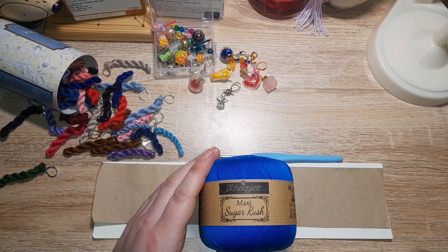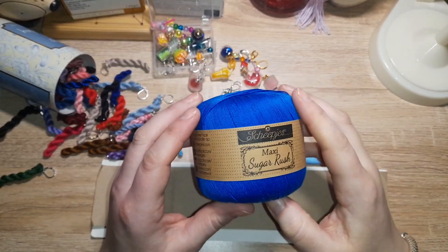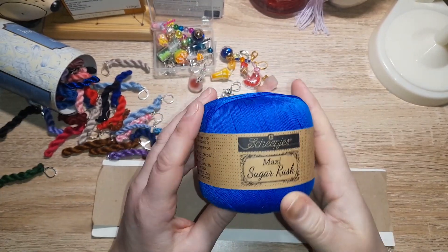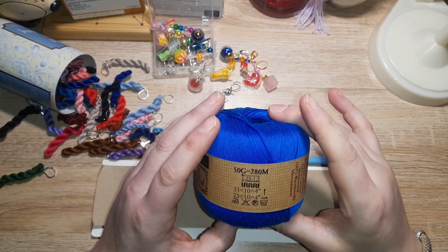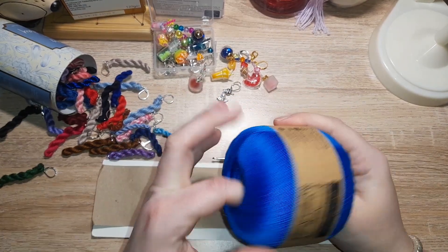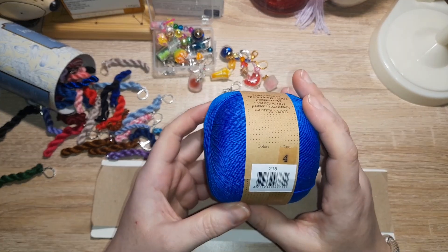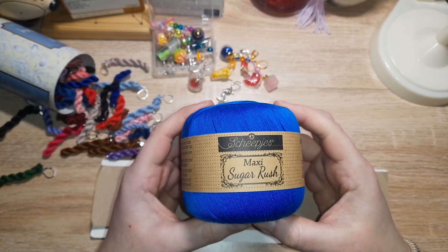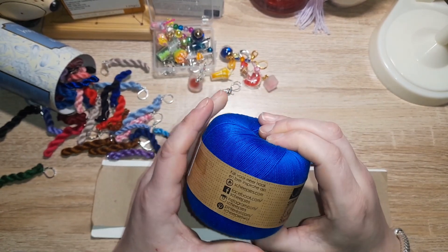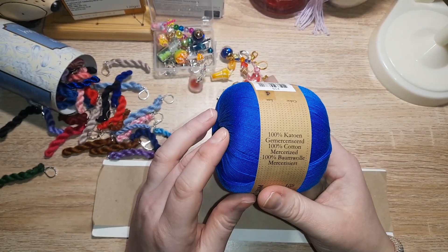Welcome in to another Woolly Review. Today we have Scopia's Maxi Sugar Rush. This is a two-ply, 50 grams, approximately 280 meters. A two-ply is a lace weight in the USA, and this is in color 215. On camera it looks like royal blue — it's not quite royal blue, but it still pleases me.